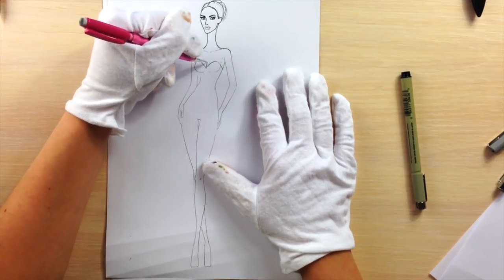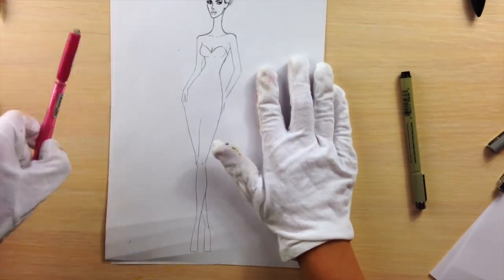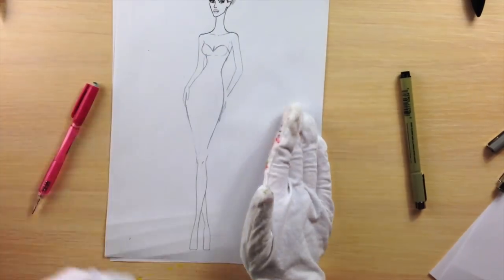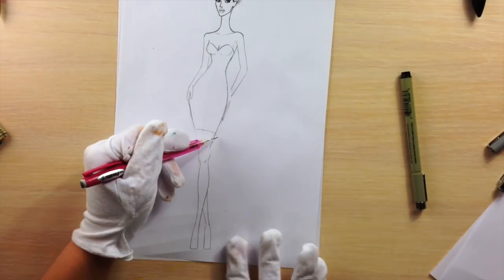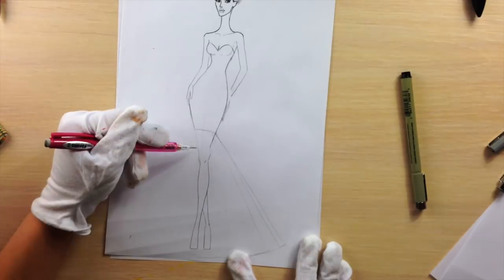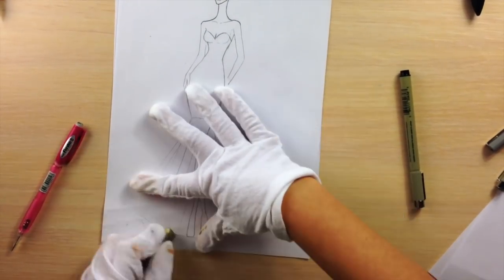So let's start drawing the dress. I'm slightly narrowing her thighs because I want to show the contrast between the slim upper part of the skirt and the volume in the lower part. So now I'm drawing this mermaid skirt.